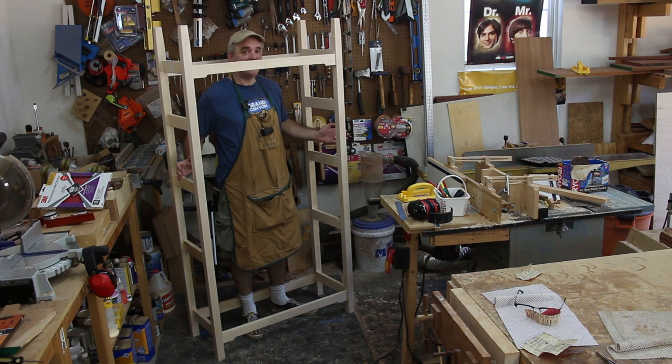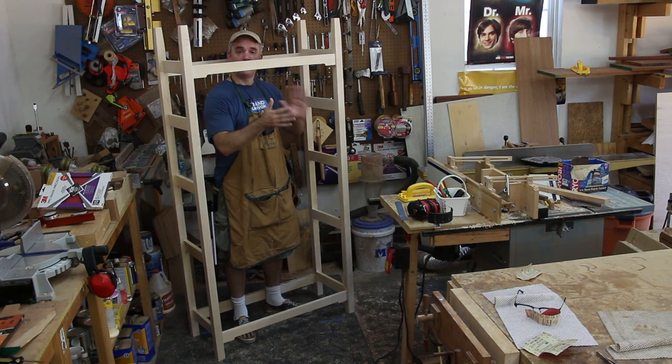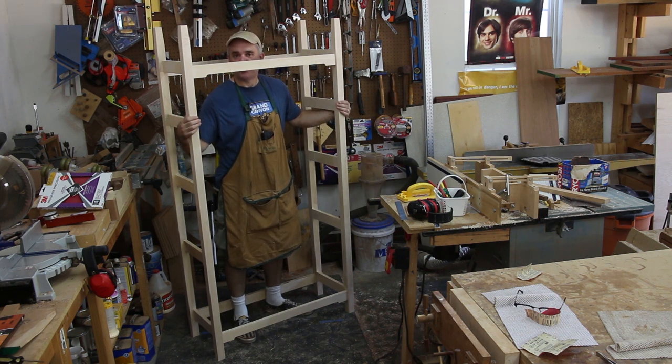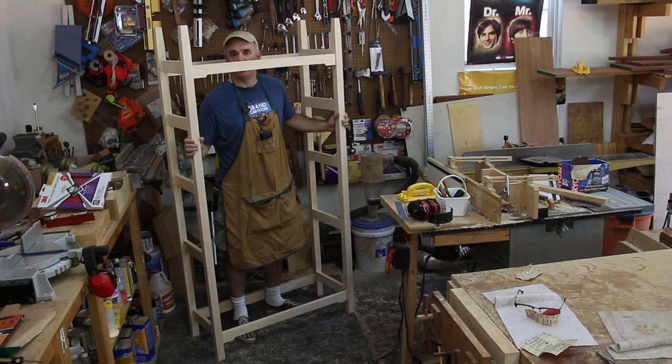I still need to do a bunch of sanding, and I still need to make all of the shelves for the bookcase. For the shelves, I'm going to use three-quarter inch thick plywood, and I'm going to edge band both the front and back of each shelf with hard maple. Then I'll put a coat of finish on this and call it a bookcase. I'm going to save all that for next week, so I hope you guys will come back next time for the final segment of my bookcase build.